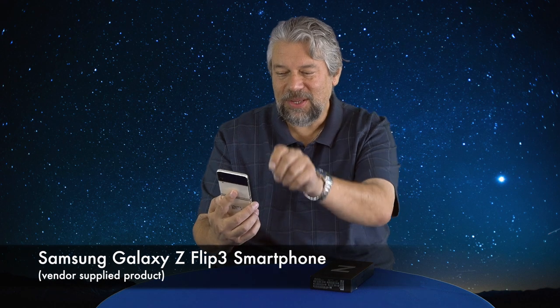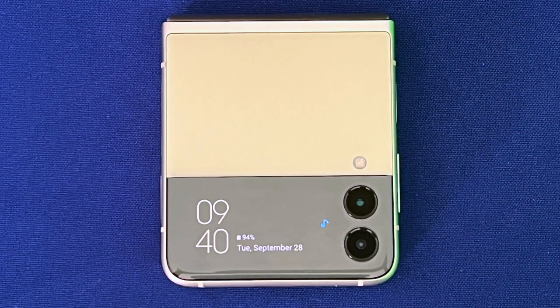Dave Taylor here, and I'm checking out — let me open it up. This is the Samsung Galaxy Z Flip 3 5G smartphone, and as you can see, it folds. It is an amazing phone with a big, bright screen, and when you close it up, a little tiny notification screen that actually gives you some decent functionality right there on the front. But look at those dimensions — so cool. The idea of having this sort of folding screen is really fascinating.